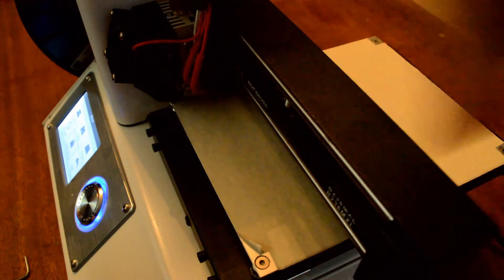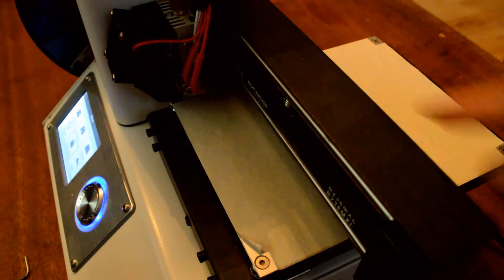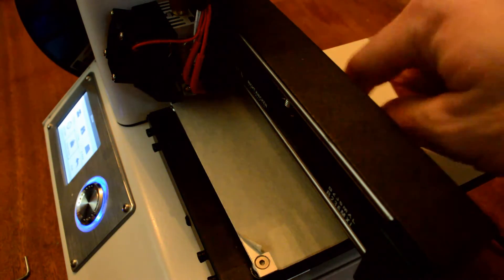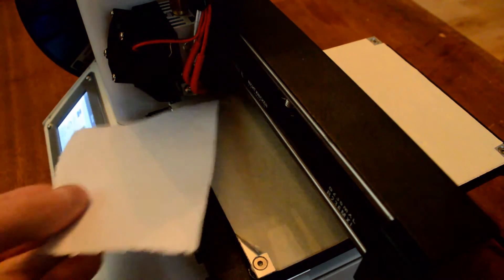We need to make sure it's level at all corners and also check a test point right in the middle of the bed, because the middle is the most important — that's where most of your prints are going to be centered on the bed surface. When you home and can't get the paper underneath, it means the nozzle is basically sitting on the print bed.